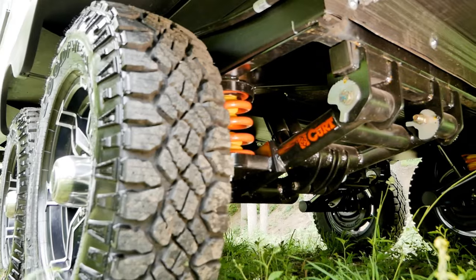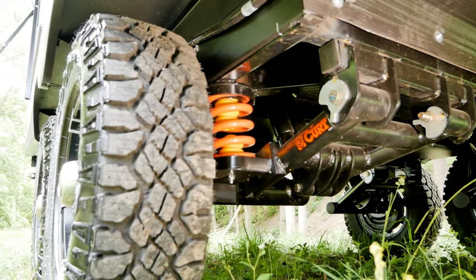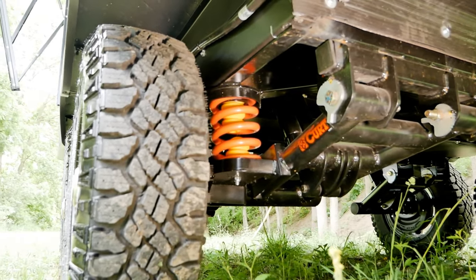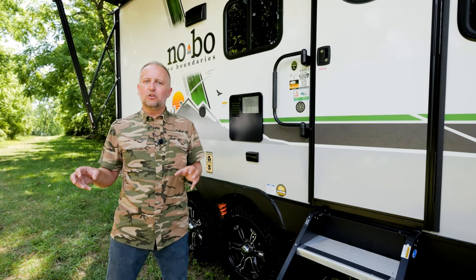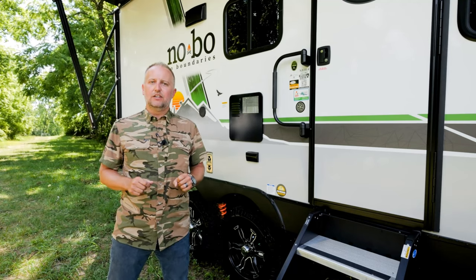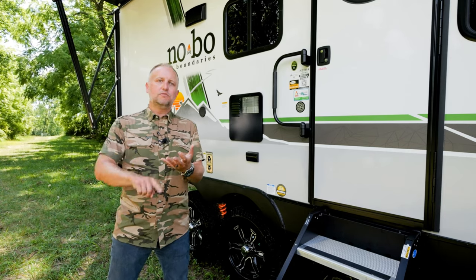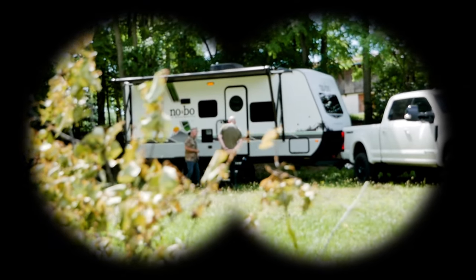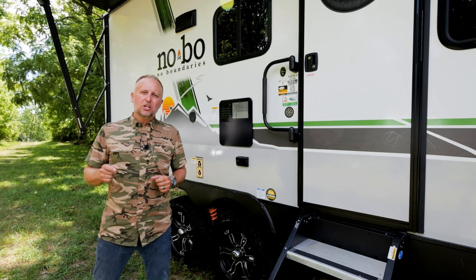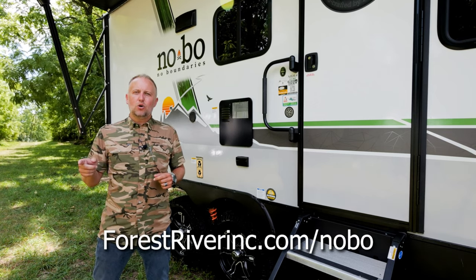What sets this product apart are the nitrogen-filled gas struts along with a racing-inspired coil spring design. Performance has been the pinnacle of the product design, and they are laser focused on bringing you the most towable, most versatile product on the market. For more information about the CURT Beast Mode suspension system, check out forestriverinc.com/nobo.